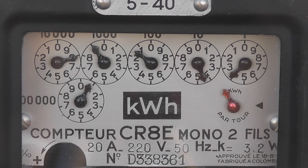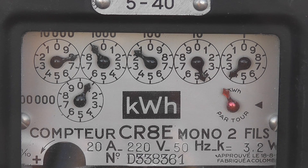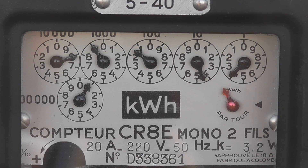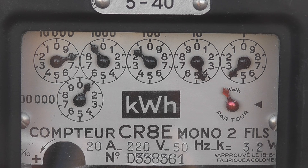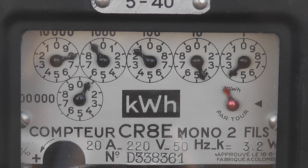This is just a quick video for now, but the meter is still sealed. It has a true reading of 07914 — I'll make it four kilowatt hours. Contour CR8E, mono de V, 20 ampere, 220 volts, 50 hertz. Constant K is 3.2 watt hours per revolution. Range: 5 to 40 ampere.